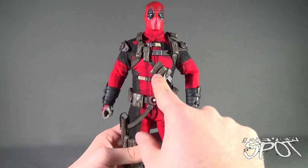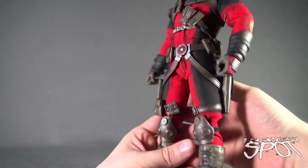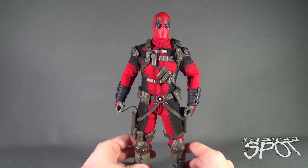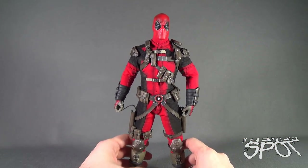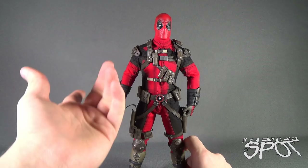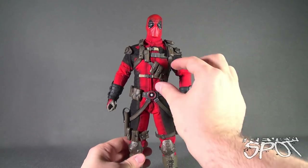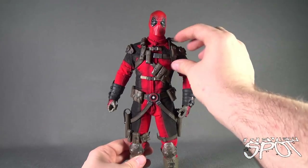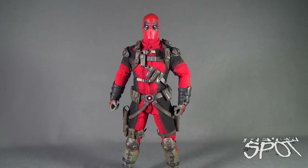There are at least 21 pouches on Deadpool if you count the holsters. I'm not sure I love the fact that they are all removable, but I guess it lends itself to customization — you can arrange the pouches on the side harnesses however you prefer. They do become a little problematic when you start moving things, as a couple can come off while rearranging. A very small gripe versus the overall level of awesomeness this figure has.